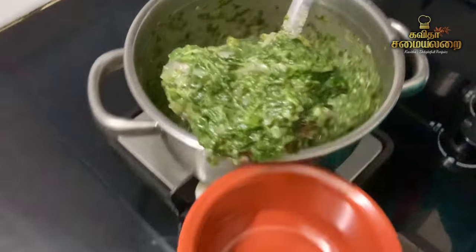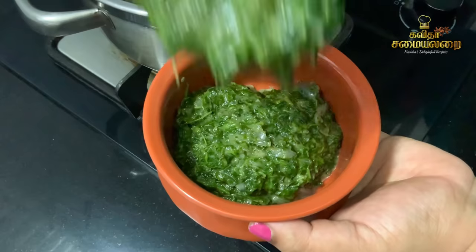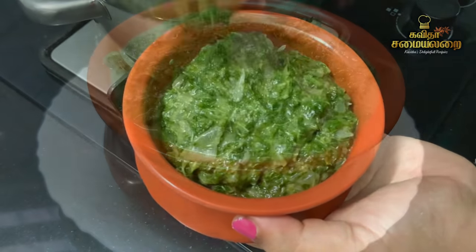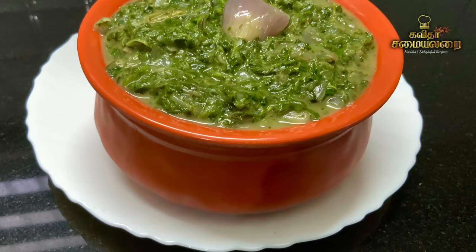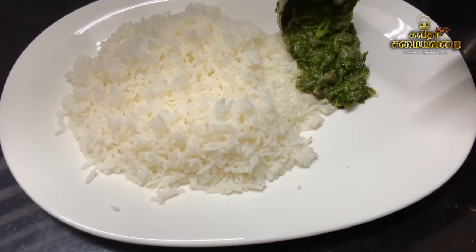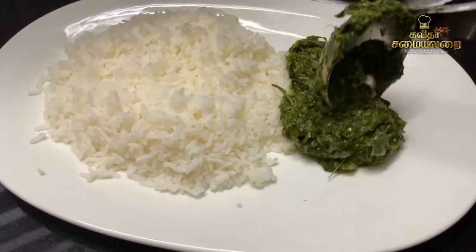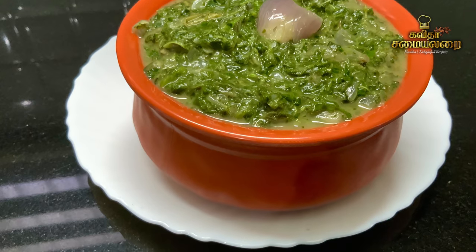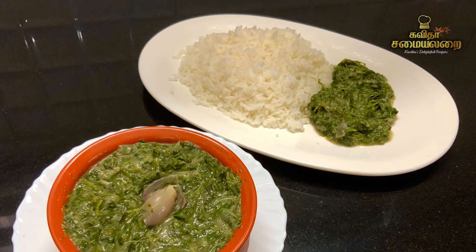Personally, I am very interested in this. If you are healthy, you will be able to eat this Kiraikadayal. It is a very simple recipe, very tasty, very flavorful, and very healthy. This is a very village style recipe, and it is very popular and familiar on the Koyimathur side.